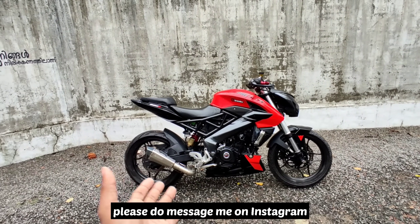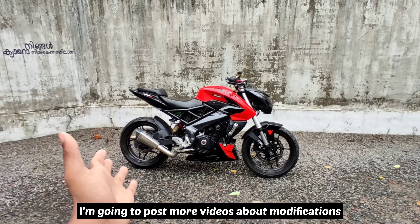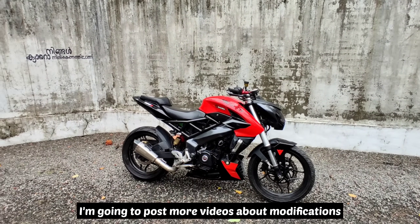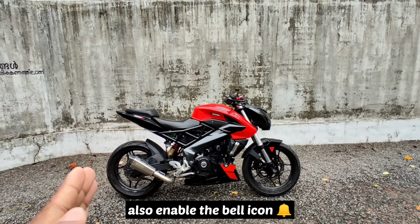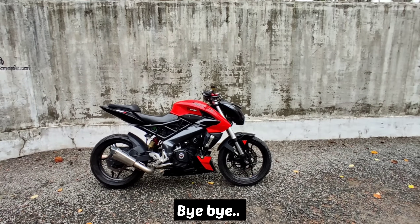I will show you the message icon on the website and show you the full details. You will get notifications. If you like or dislike, don't forget to subscribe to our channel. Please hit that bell icon. I will show you in the next video. Bye bye.